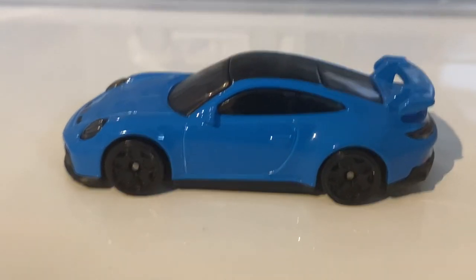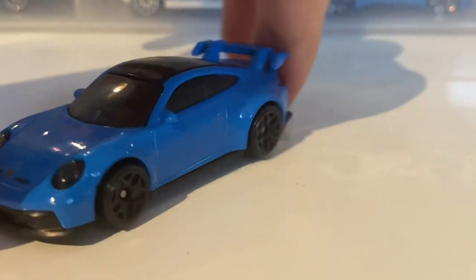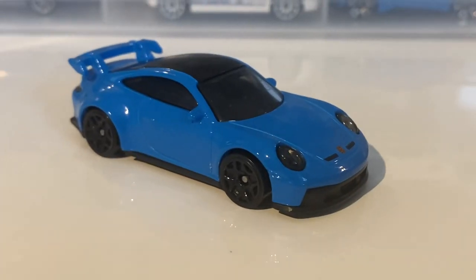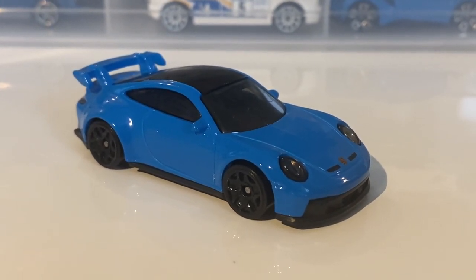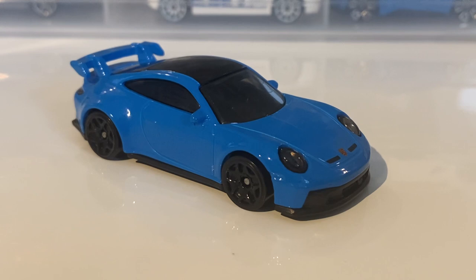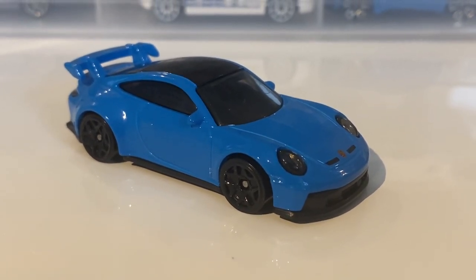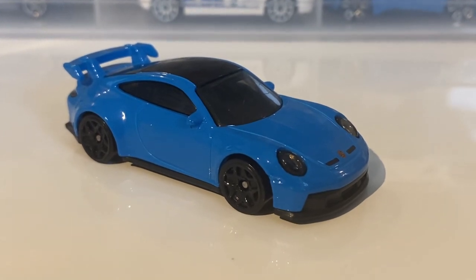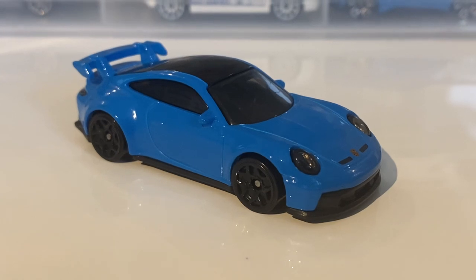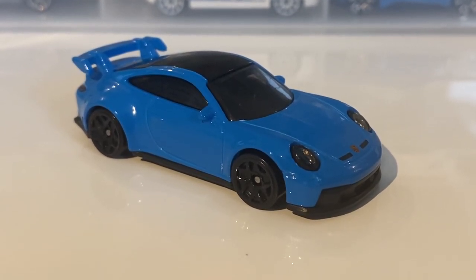This car is a really nice casting — really, really great. Was it the best casting of last year? I think a lot of people would say so. In my opinion, I'm not sure — it might be my favorite new casting of last year, to be honest. Or the Pagani — the Pagani was a good one as well, which is also in the Speed Machines. So two of last year's new castings were in the Speed Machines, which is awesome.